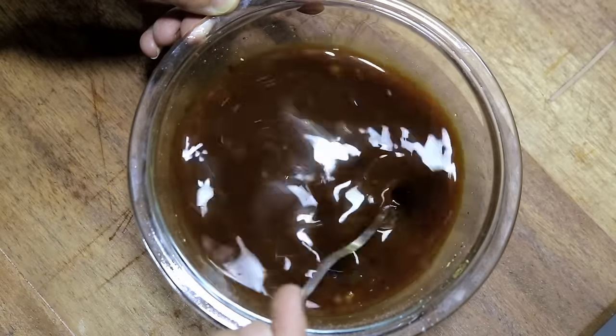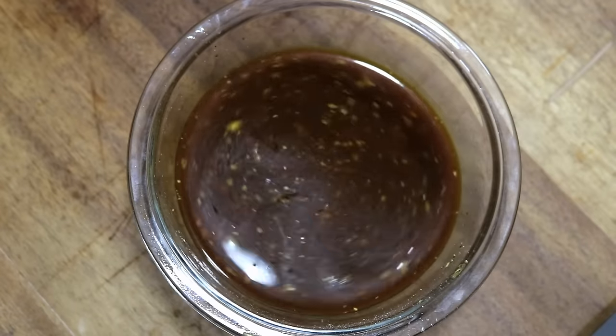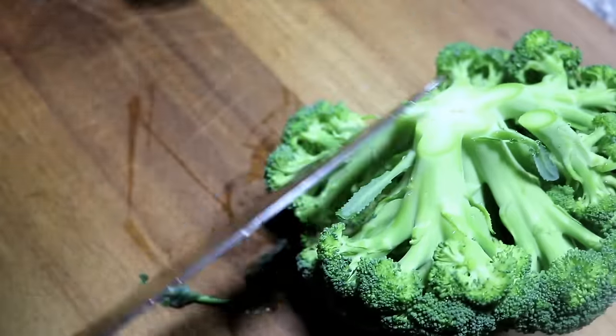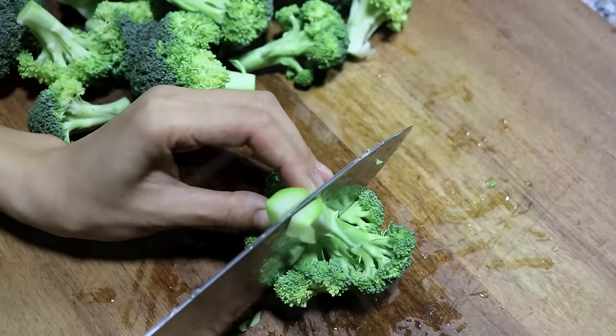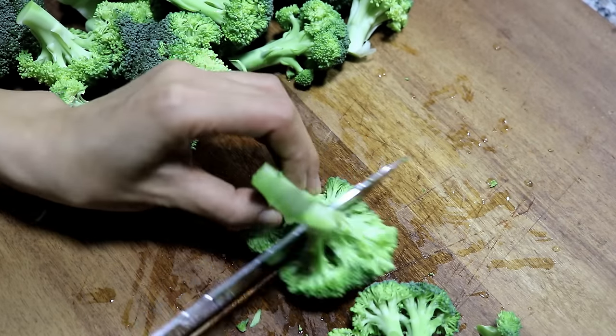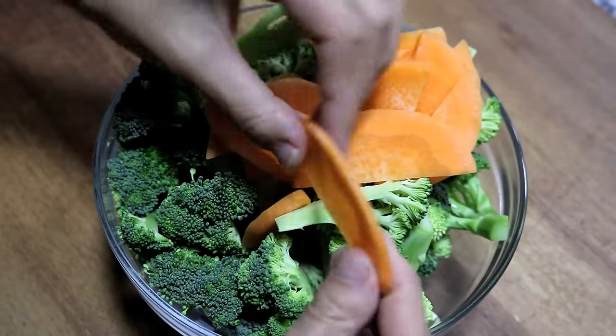Ok, set the sauce aside and let's prepare our vegetables. Of course, you will need some broccoli — I cut them into bite size. Besides that, I also use some thin slices of carrot to give the dish some bright color.